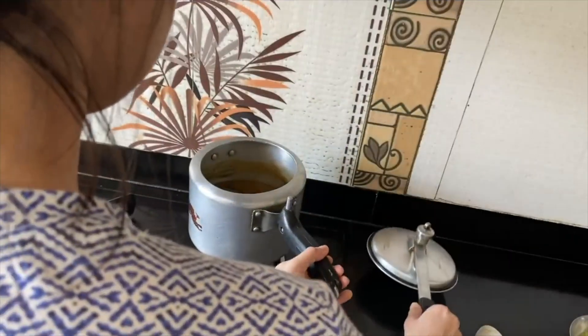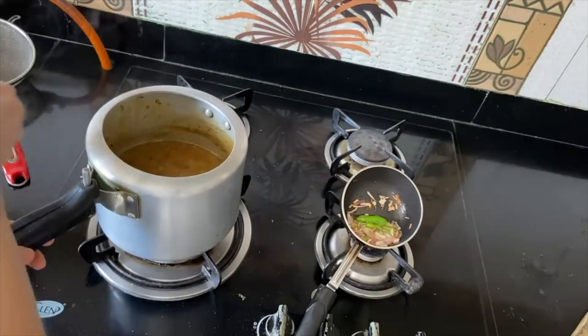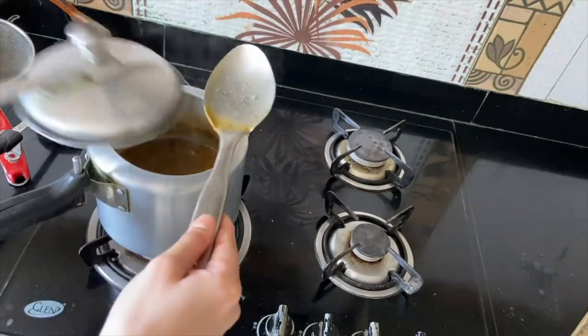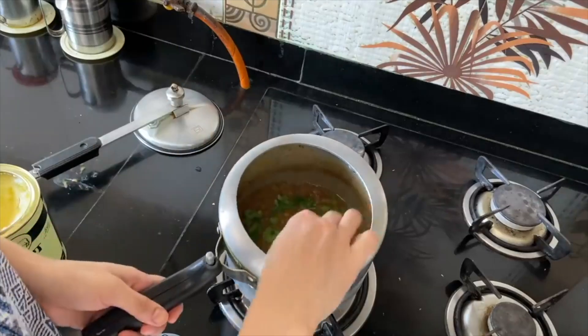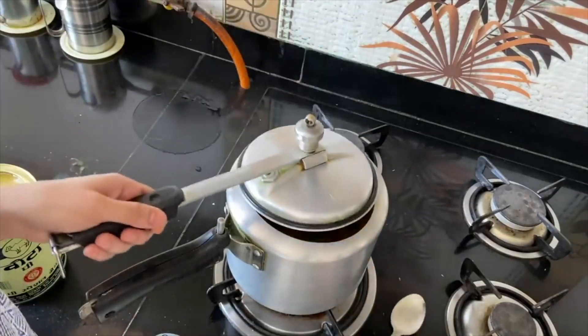After opening the lid, check the consistency — adjust the water to get your preferred thickness. I have made my masoor dal and it is ready. At the end, you can add a tadka with wheat and add it to the dal for extra flavour. As a protein alongside, you can take paneer bhurji or egg bhurji if you don't want paneer, along with a plate of salad. This makes a filling and easy lunch that is also great to carry to the office.